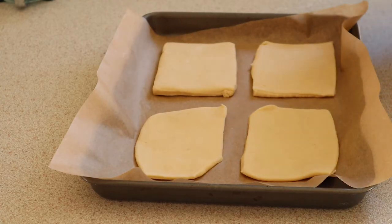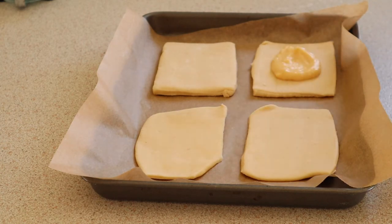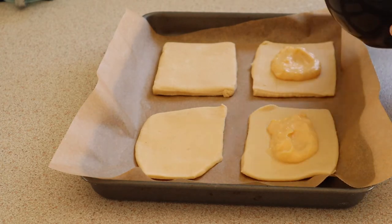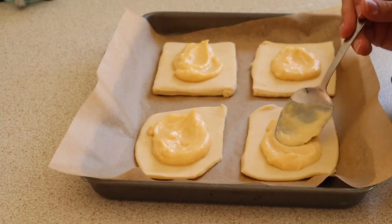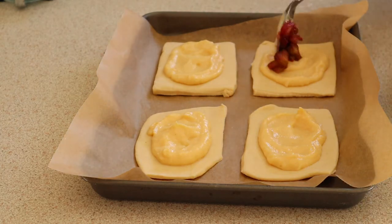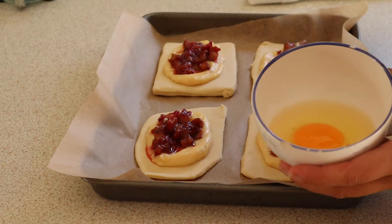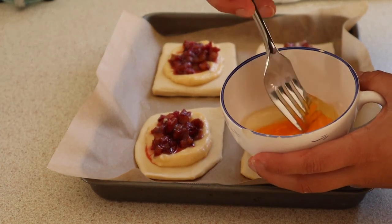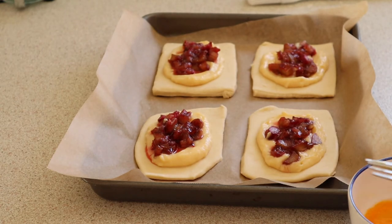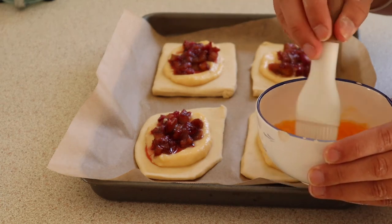Now I'm going to spread the custard evenly over the four plain bases and on top of that I'm going to put an even amount of rhubarb as well. I'm going to whisk up a whole egg and brush this around the border before I put the top layer of pastry on — this will just help to bind them together.